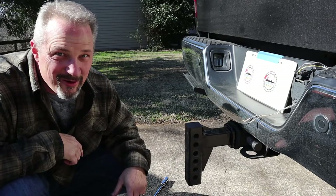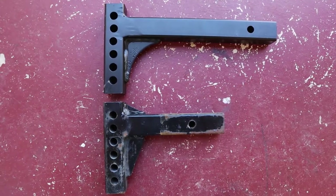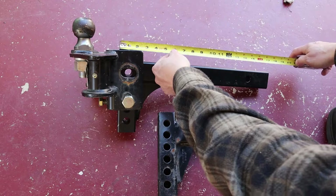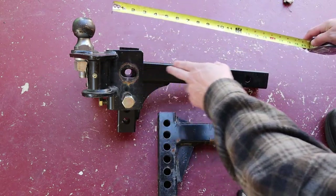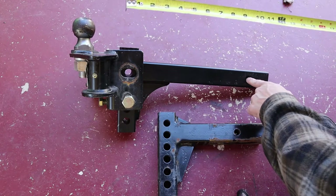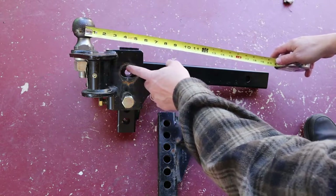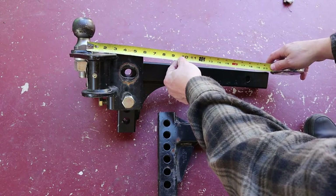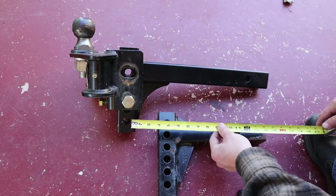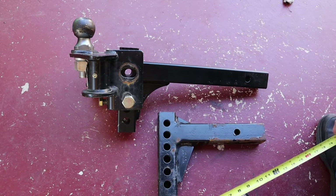I never said swapping it out would be easy — I just said it might work for you. I wanted to show you side by side the difference between the original 12-inch and the new 18-inch shank. Something else to note is that when it's measured, it's not measured as the length of the shank itself — although this one is about 17 and a half inches physically. The 18-inch measurement is from the pinhole to the center of the ball. There's some adjustment in my hitch as well, so I'll actually have about 18 and a half inches depending on how I set it. Keep that in mind when you're ordering if you feel like this is something that will work for you.